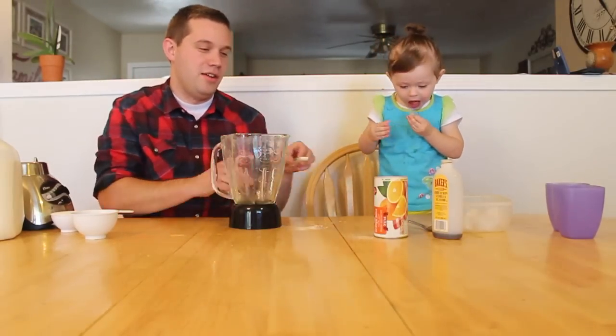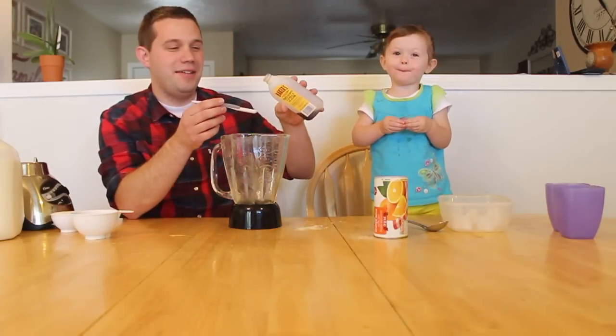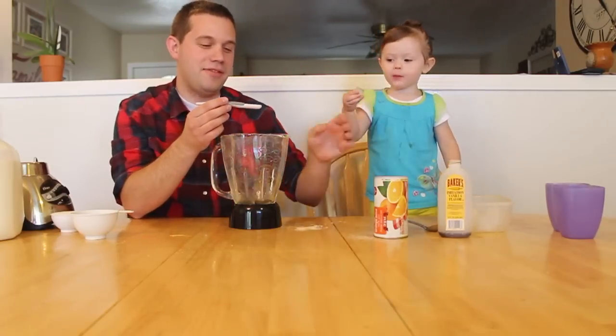So what you're going to need: first off, you're going to need one teaspoon of vanilla — we use imitation vanilla, but you don't have to.